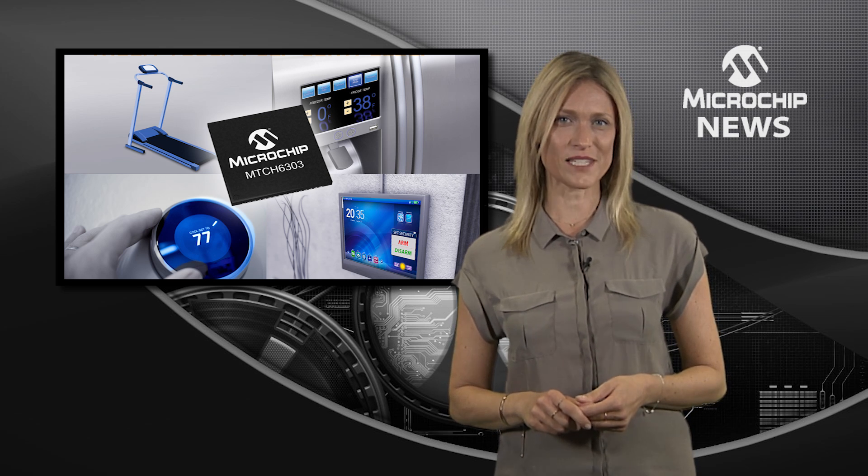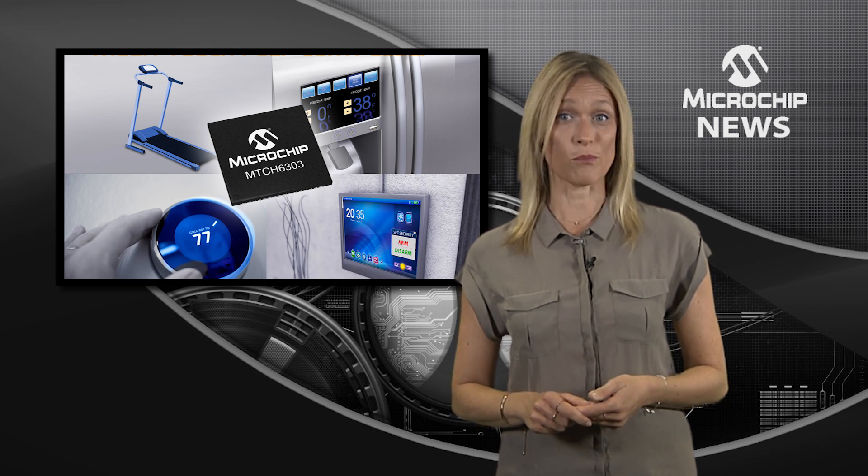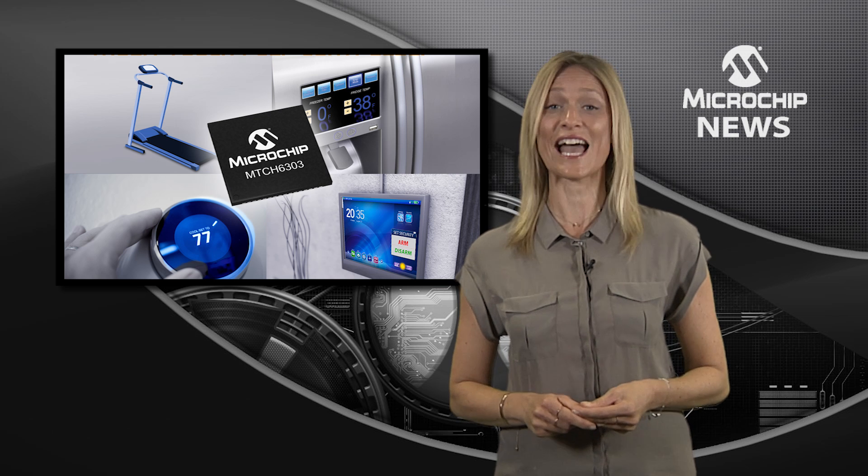The innovative MTCH6303 supports touchscreens up to 10 inches with the possibility to add 3D air gestures.